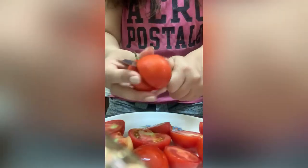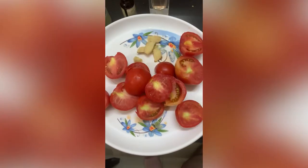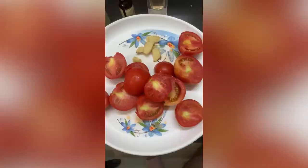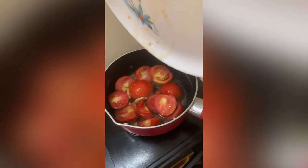Take four to five tomatoes and cut them into two pieces. I also like to add a small quantity of ginger in it. Now I am figuring out how to put my tomatoes into the bowl — anyways, somehow I managed to do it.